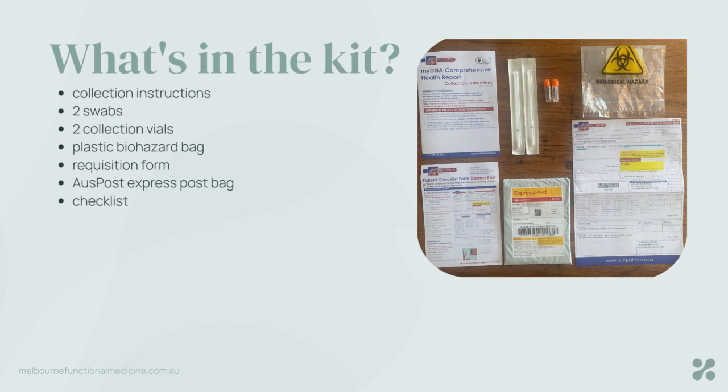Also in the kit you'll find a requisition form, an Australia Post Express Post bag, and a checklist that you will be able to use once you've done your collection.